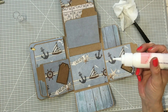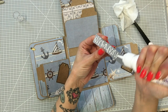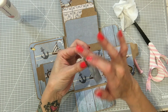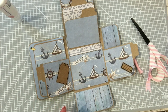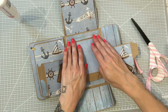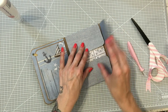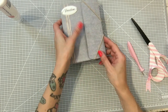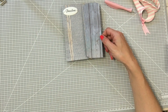Y el último, que es este de aquí, vamos a ponerle este color. Mientras se seca, vamos a hacer la portada. Vamos a doblarlo despacito para que no se nos mueva, cerramos esta y esta, y vamos a hacer la portada. Había pensado en cambiarle el color aquí y poner un marrón, pero me gustaba más este tipo madera, y es el mismo que habíamos hecho para el interior.